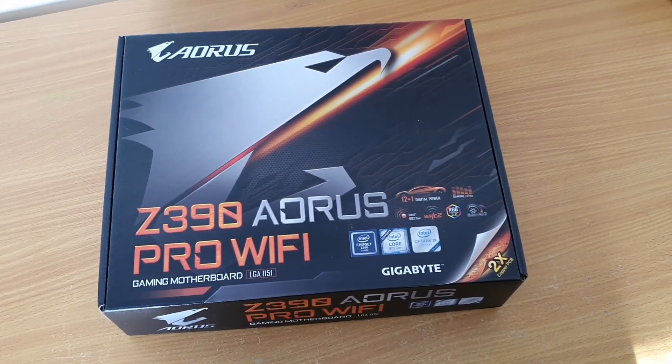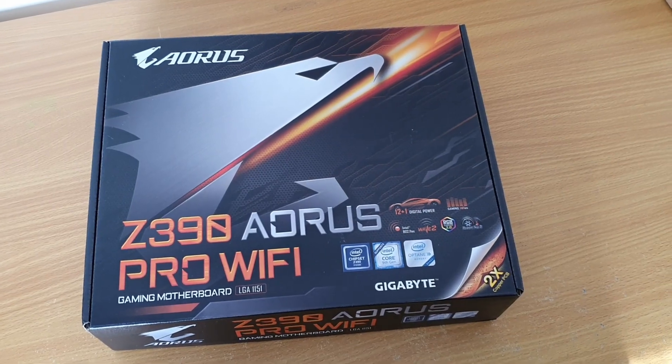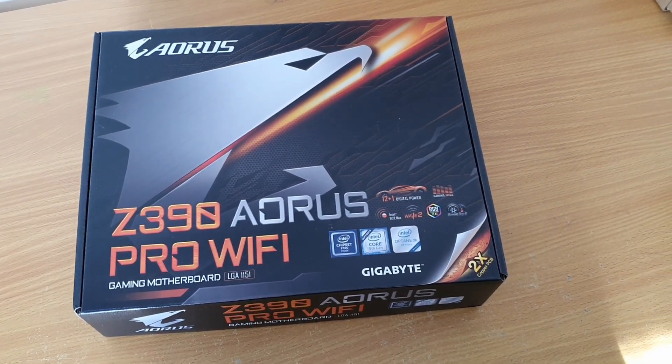Hey guys, so in this video I'm going to be taking you through my PC build using the Z390 Aorus Pro Wi-Fi Gaming Motherboard.